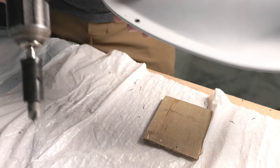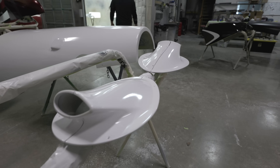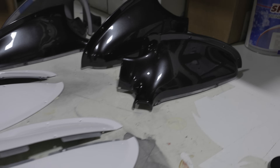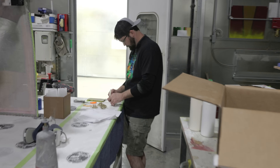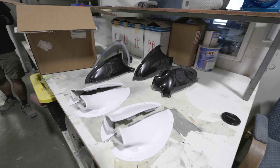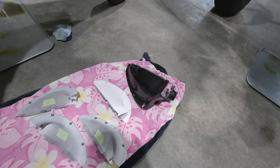Looks great. Let's get these off to paint. Dude, nice work. Thank you. How'd it go? Straightforward — like it's your job, right? They are all dry, you can touch them. They're good to go. Cascade Customs and Design, as always, did a fantastic job.